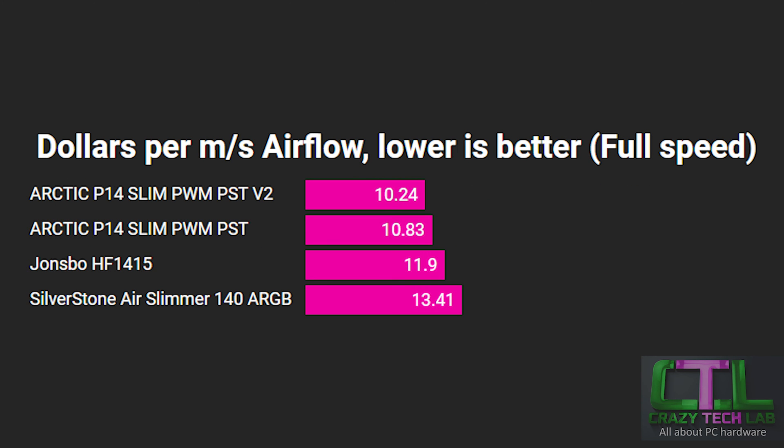The final graph: if you're primarily concerned about getting the most airflow for the least money, this is the one for you. It shows how many dollars you need to spend to get one meter per second of airflow through a radiator, accounting for static pressure. The Arctic P14 Slim version 2 sits at the top, producing even more airflow per dollar than the original P14 Slim. The John's Bow comes in third with a reasonably high price compared to the Arctic but performs well in airflow. The Silverstone Air Slimmer 140 ARGB is the most expensive fan, costing approximately $13 per meter per second of airflow — the worst score here despite leading in raw airflow.